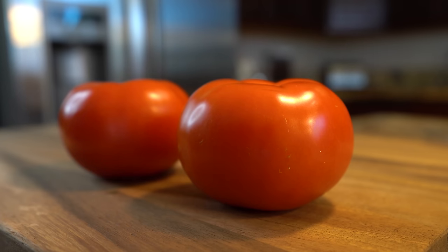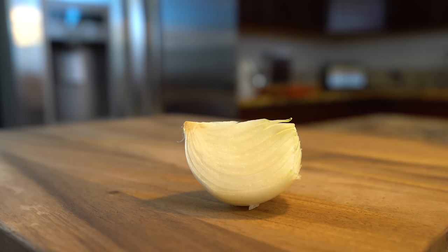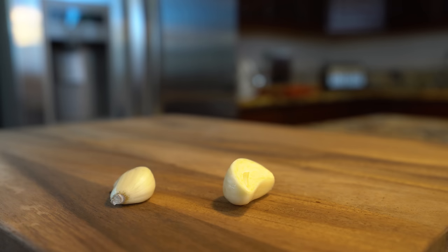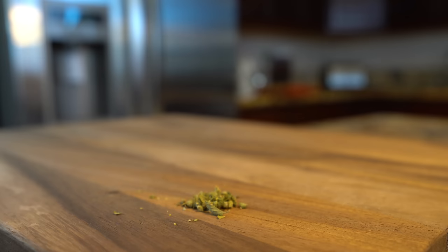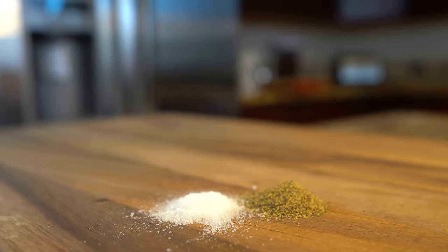Alright guys, let's get started with our ingredients. For this recipe we're going to need 2 large tomatoes, 1 fourth of an onion, 2 garlic cloves, 10 chile de árbol, 3 tablespoons of oil, 1 fourth of a teaspoon of oregano, salt and pepper. So those are the ingredients — now let's get started.